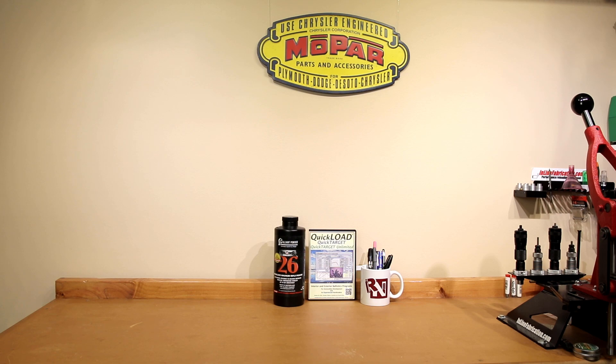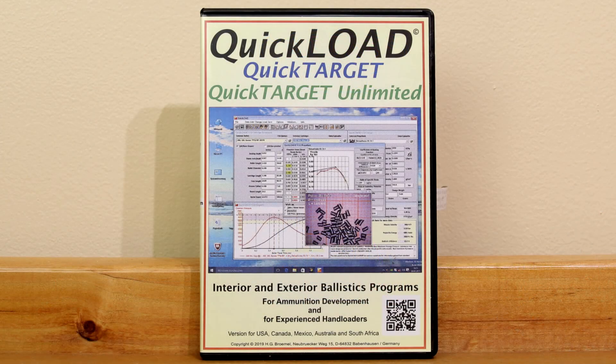If you're a fan of the channel, you've probably heard me talk about Quick Load Quick Target software in the past. I've used this to generate some data that we've covered several times on the channel for multiple platforms, not only for 6mm Creedmoor as well as the 147s and 6.5 Creedmoor.